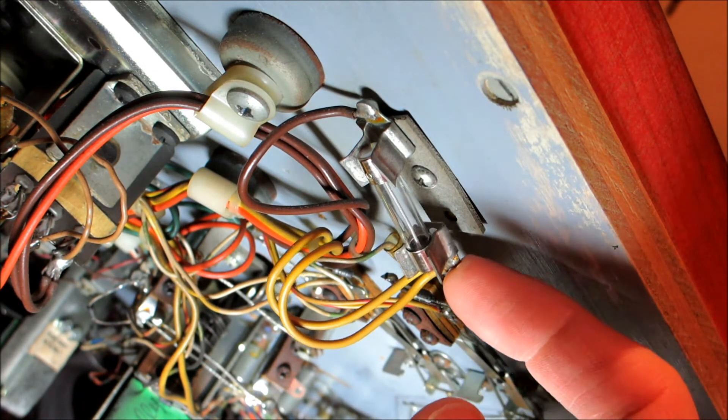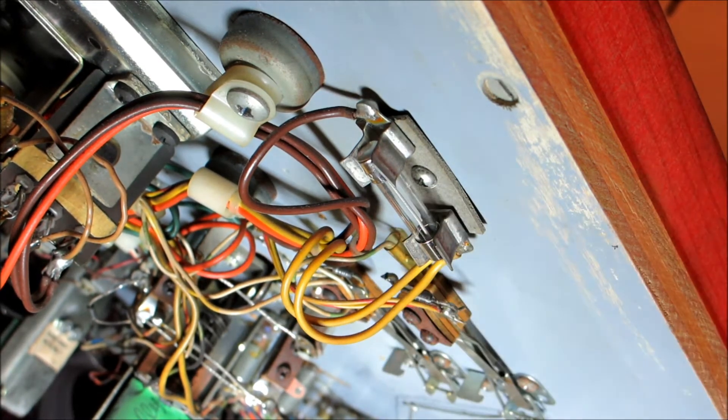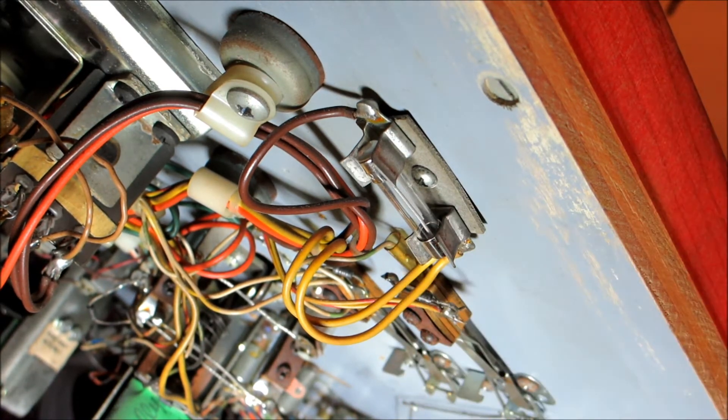At least the coils work now — I put a fuse in there to test and they work — but that's not going to hold up. I need to replace that fuse clip.